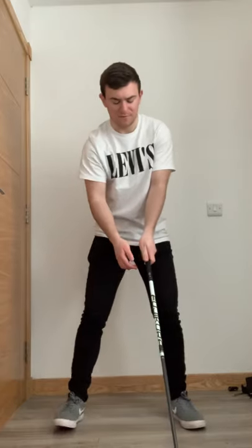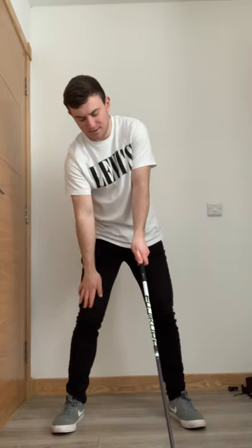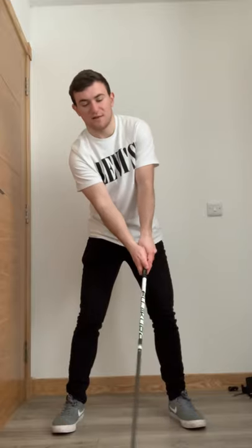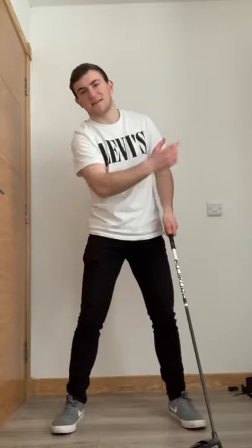Tip number three: take your right hand off the golf club and slide it down to your right knee. Then put your right hand back on the golf club - your left shoulder should now be significantly higher than your right shoulder. That helps you hit up on the golf ball slightly and gets the club travelling more ascendingly, instead of hitting too far down on the golf ball.